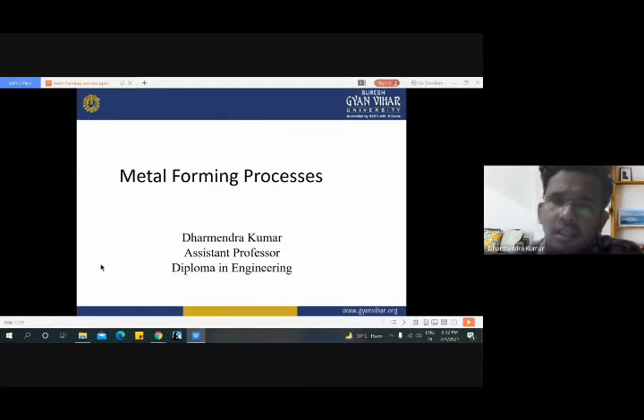Hello everyone. In this lecture we will discuss the remaining three parts of the metal forming process, which is forging, extrusion and drawing. In the previous chapter we have seen various aspects of the rolling process, advantages of rolling process, disadvantages and various limitations of rolling process. In this lecture, the remaining three types of metal forming process we will discuss.